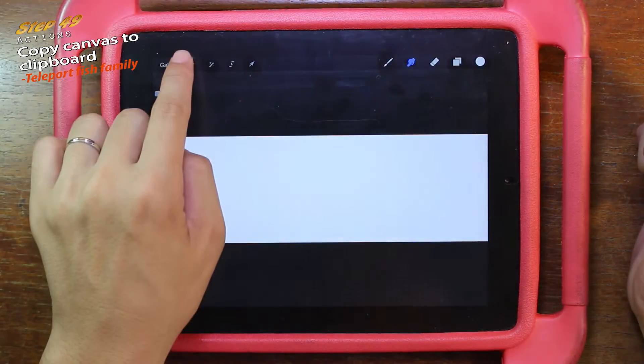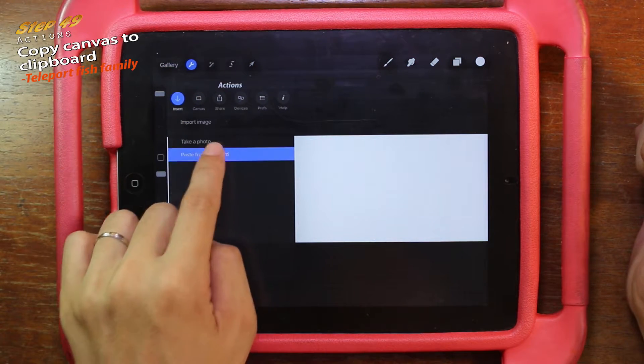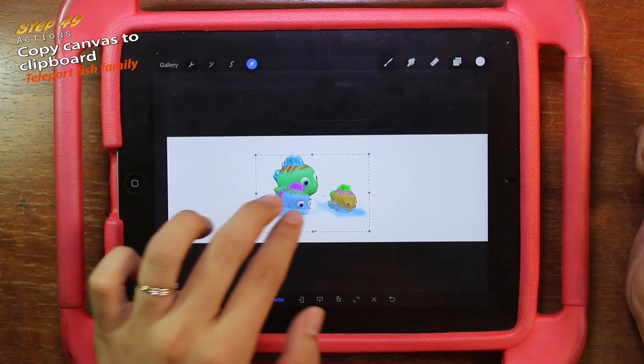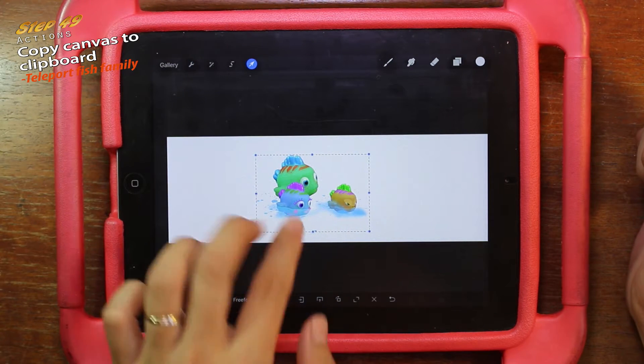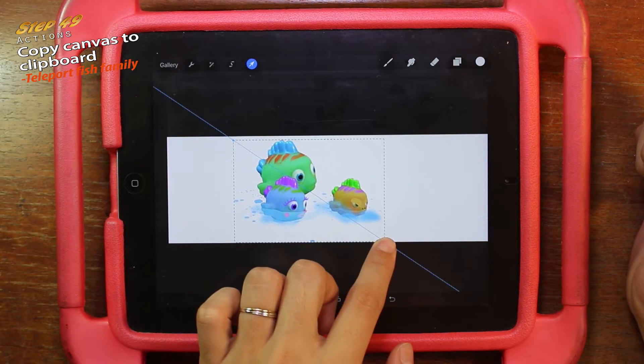Then go back to the gallery, go to your Panorama view, and click the action again. Click insert, then paste from clipboard, so the fish has transferred from there to here. Now make sure magnetic is enabled.